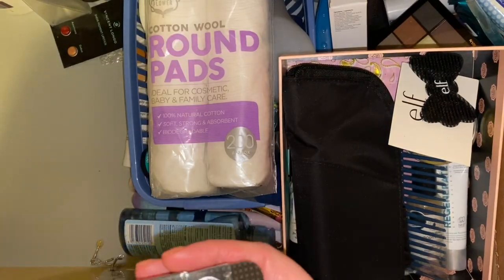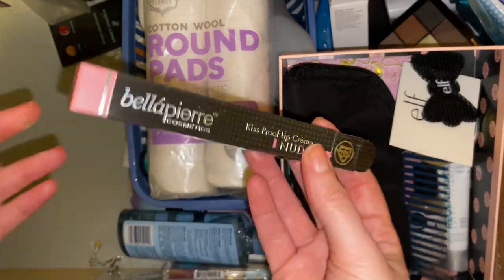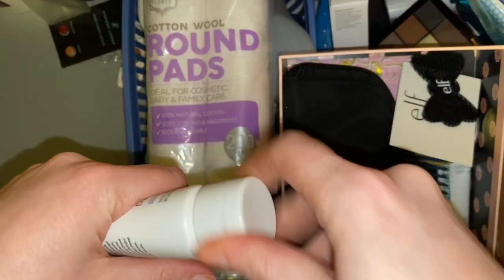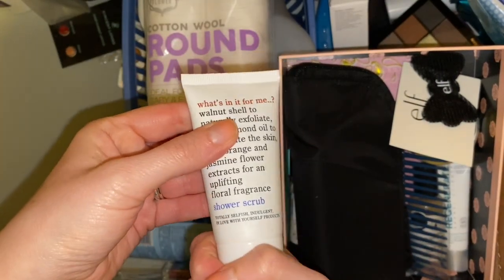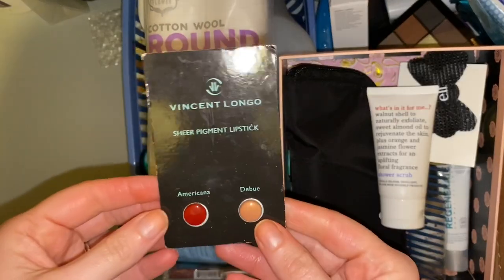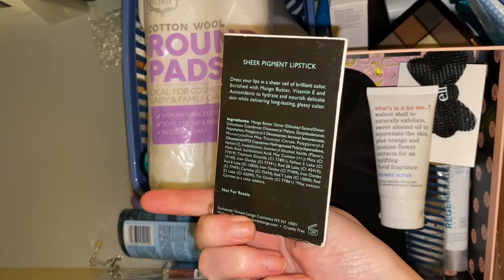Then I have a box of a Bellapierre lipstick which I hated, so this one definitely needs to go in the bin. I then have a walnut shell exfoliate that's brand new — I'm not going to use that, I'm not a fan of walnut-scented things, so that can go in the giveaway box. Then we have these sheer pigment lipsticks from Vincent Longo — I don't know where I got these from, might have been a gift with purchase, but I'm probably not going to use them.